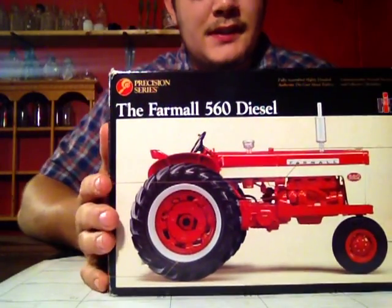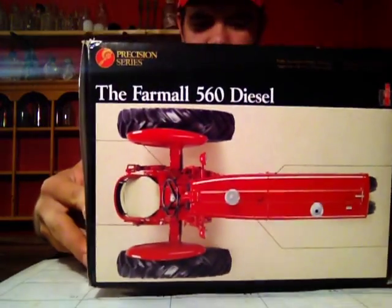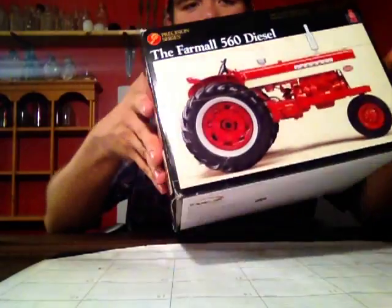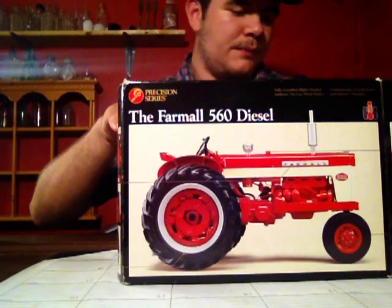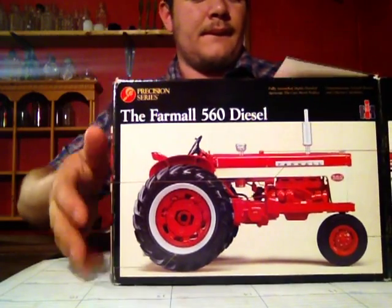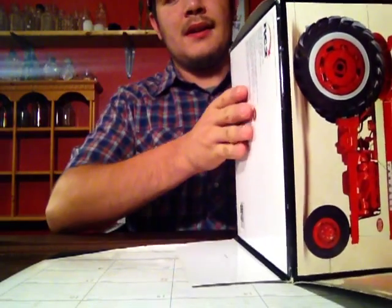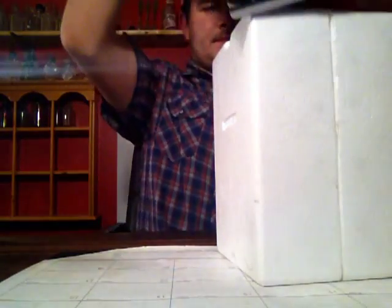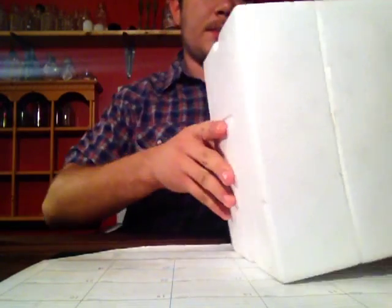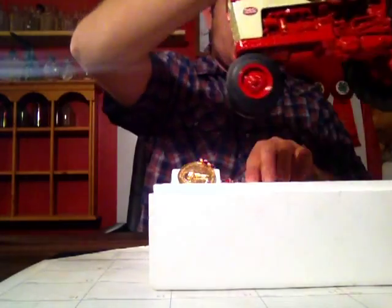This first one here is the Farmall 560 Diesel Ertl Precision Series. This is the older Precision Series — 2004, as you can see on the bottom there. So this is not new, but it's from 2004. And this one I did get used; I did not get this one new. It's in the box, but you can tell it's dirty. Normal Precision Box. Looking good.